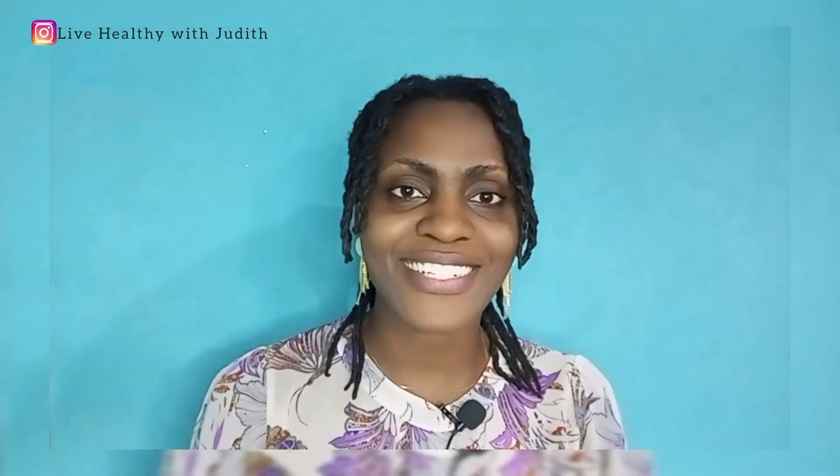Hello beautiful people, welcome back to Live Healthy with Judith YouTube channel. I'm your host Judith Obeerfully. Today's video is so interesting — as you can see, I am rocking my locks and I feel so good. I need to tell you that these locks I've been carrying for the past two years. I am going to be sharing with you some valuable information that you need to know before you start your own locks journey.